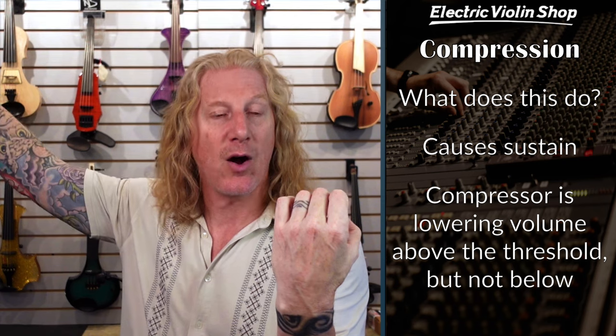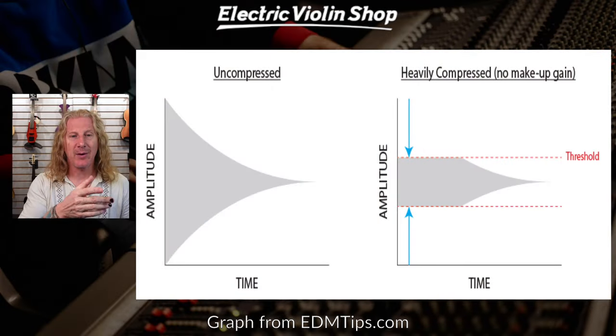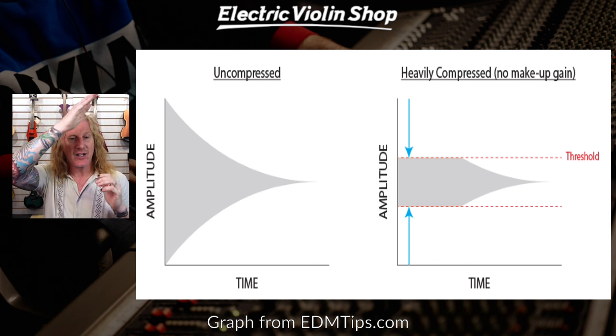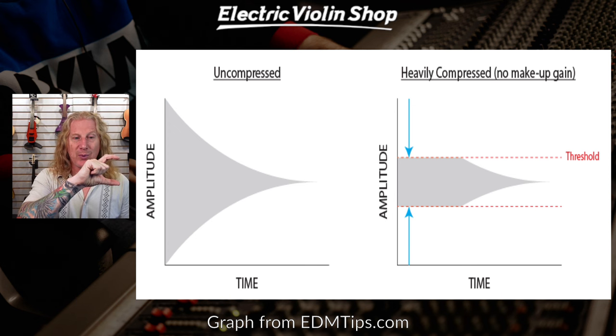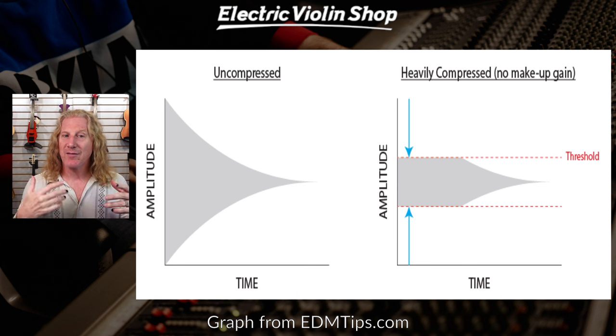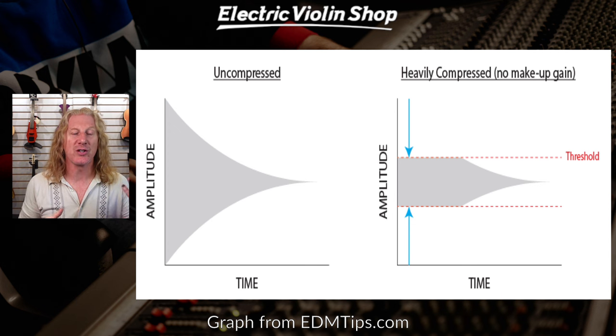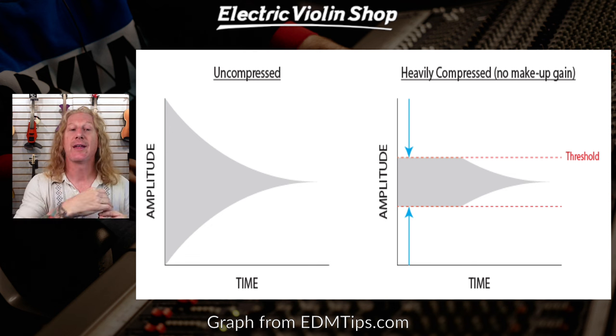Release time is exactly the opposite — it's how long after you get below the threshold that it lets go of the gain reduction. Another thing compression does is cause sustain. A compressor lowers volume above the threshold but not below, so when you take the bow off the string, it's going to give you much more sustain than before. When you pull the bow off, the note will hold and then fall off. So we have to know that more sustain is one of the things that happens with a compressor — and it means if you bump a note, it's going to ring out longer than it would have.